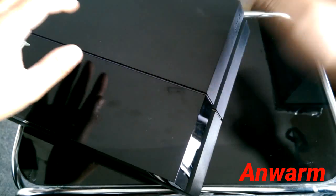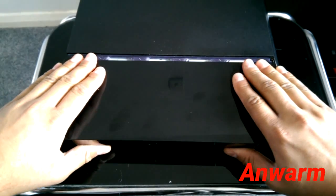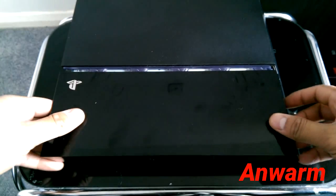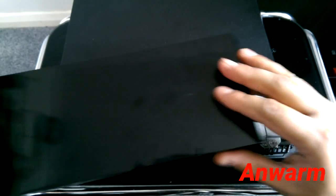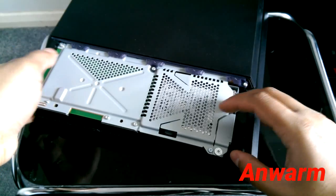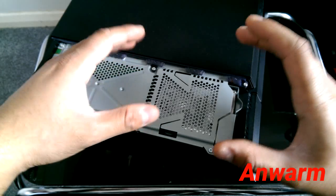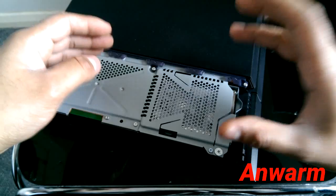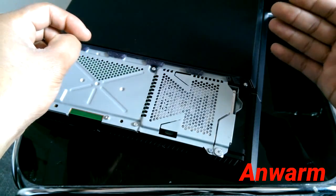The third step: just slide the cover off like this — it's very easy, no screws, nothing. Now your hard drive is placed right here. If this was ever repaired before, there's a chance the problem could be due to the hard drive not being placed properly or connected correctly, and that can cause problems with the PS4 starting up.